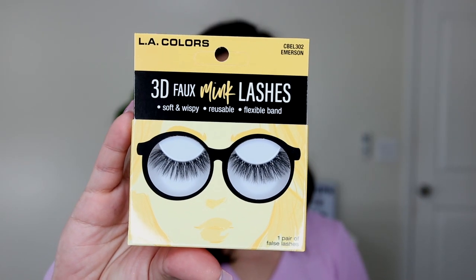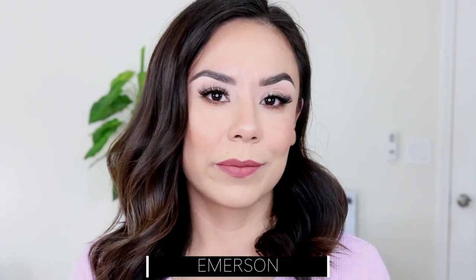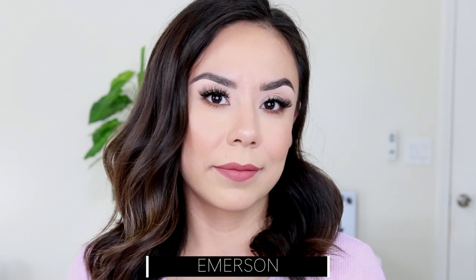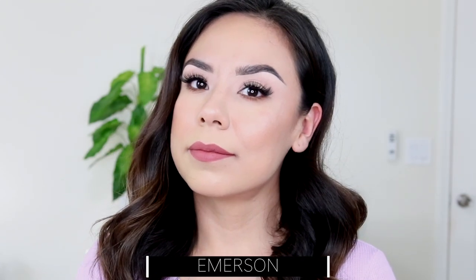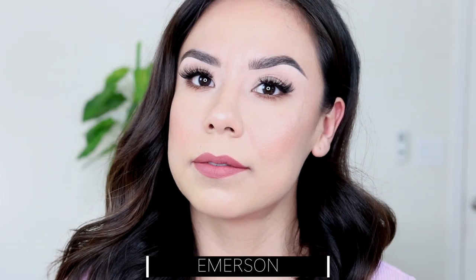The next style is called Emerson. They're a little bit more wispy and look a little bit fuller — very cute and flirty. Again, I'm not wearing any eyeshadow or liner, I just coated my lashes and that was pretty much it. Here's a close-up of the style Emerson — super cute.